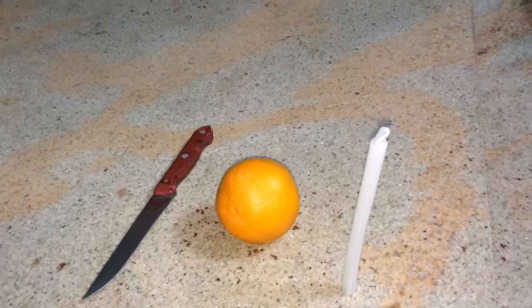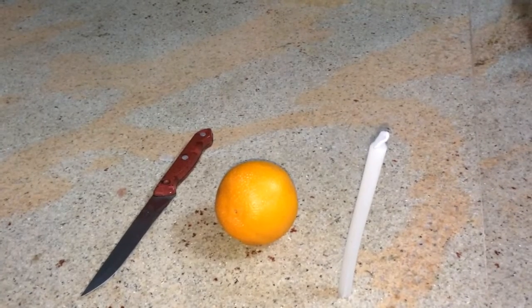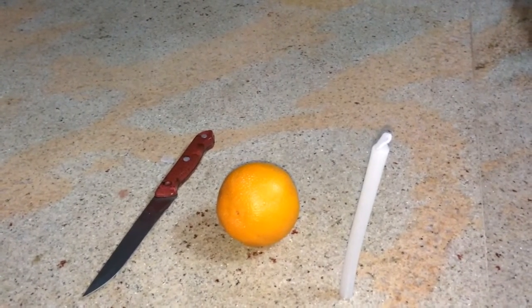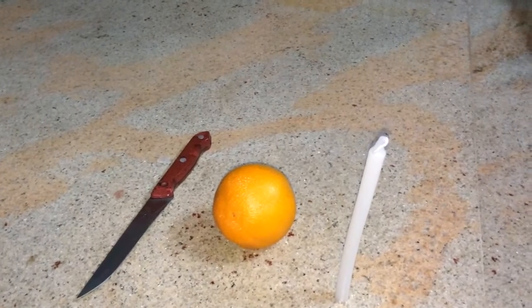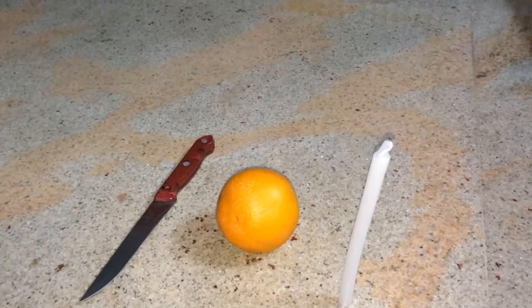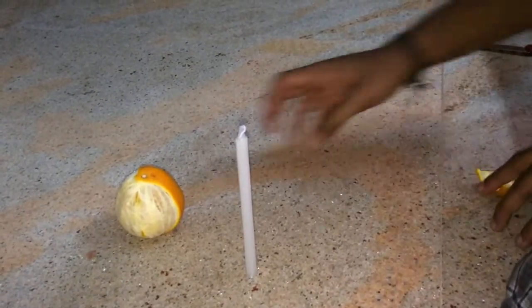Hi guys, today I will show you how to make the easy orange peel flamethrower. These are the things you need: a knife, a candle, and a good size orange fruit. Let's start.